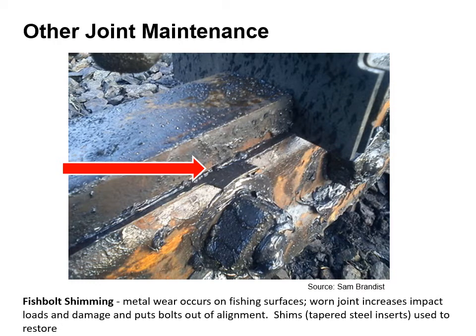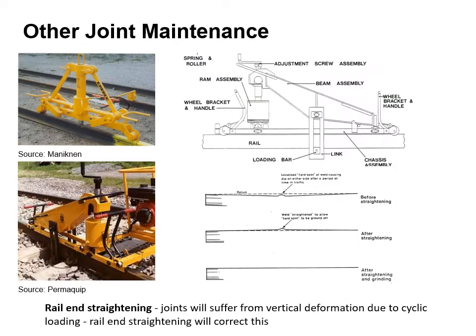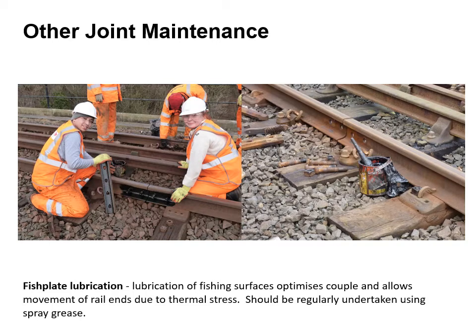Metal wear occurs on the fishing surfaces. A worn joint increases impact loads and damage and puts bolts out of alignment. Shims or tapered steel inserts are used to restore. Joints by their nature of greater deflection can cause track degradation and must be regularly checked and maintained. Joints often suffer from vertical deformation due to the cyclic loading. Rail end straightening will correct this and there are various items of plant available to do this job. Lubrication of the fishing surfaces optimises the couple and allows movement of the rail ends due to thermal stress, and should be undertaken regularly using either spray grease or applying grease using a brush.